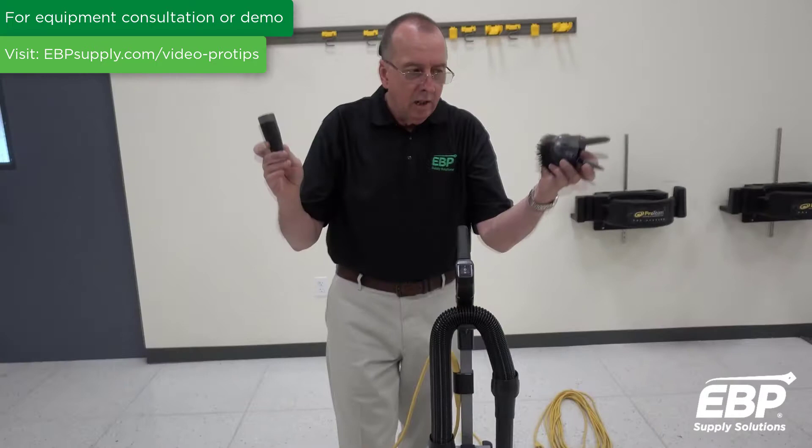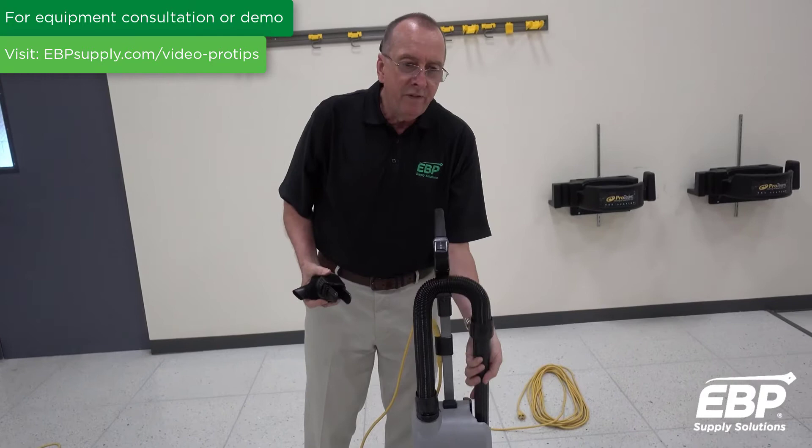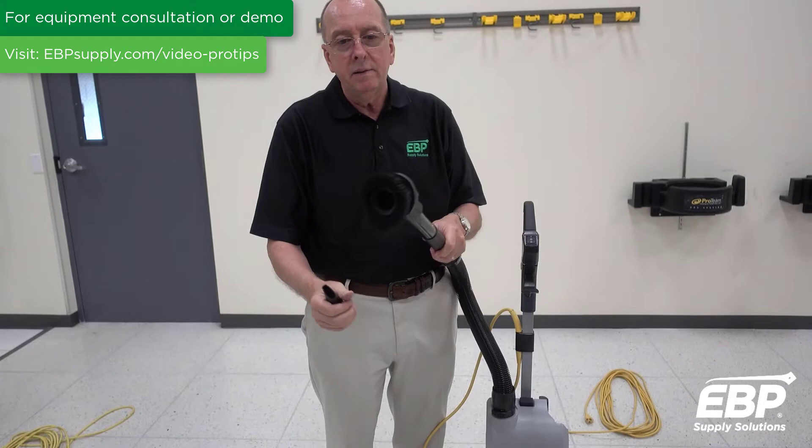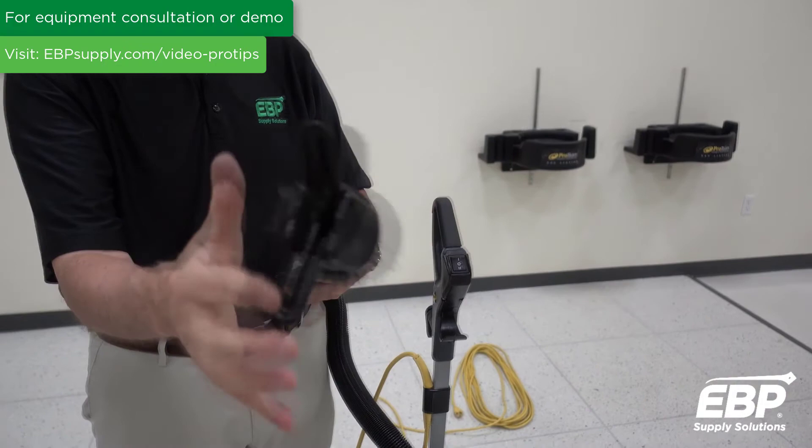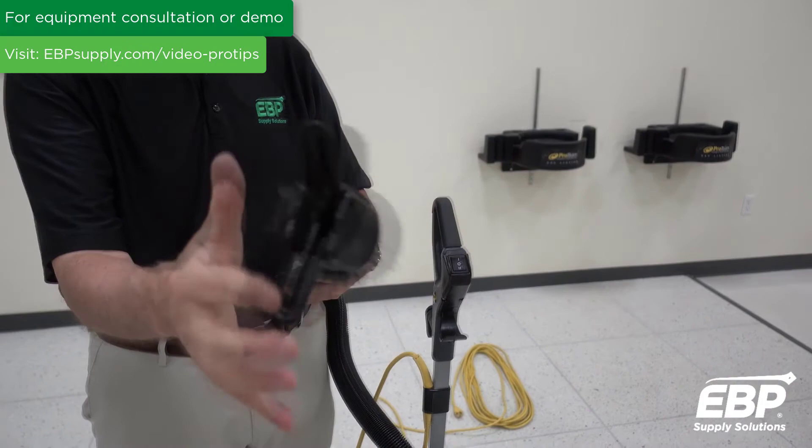You also get accessories with the machine — a dusting brush and a crevice tool. Most dusting brushes go on one way, but this machine has a unique feature where you can turn the brush around, open up the wings, and get an incredibly strong vacuum for upholstery and down into cracks and crevices. It's a very unique tool.